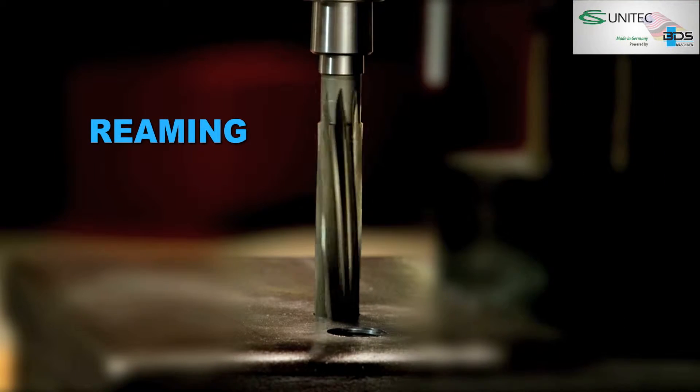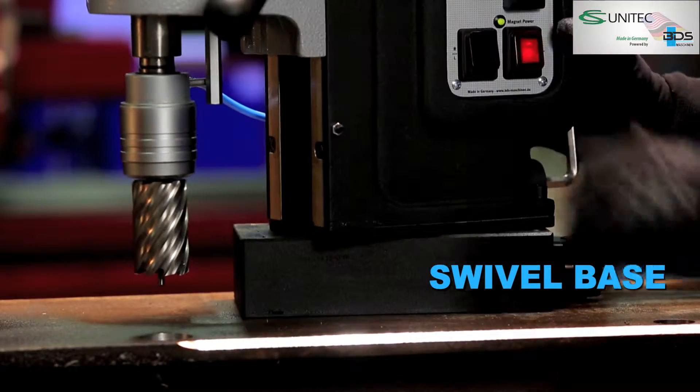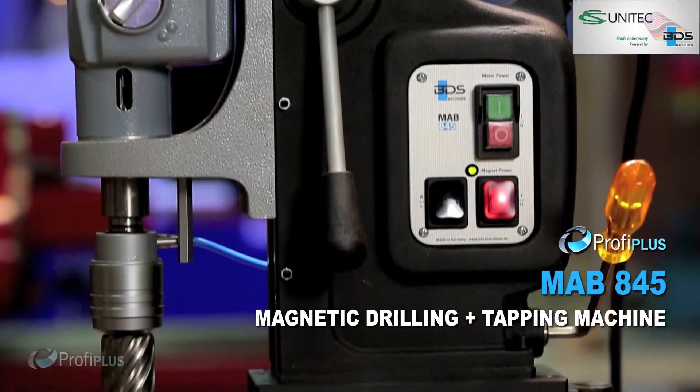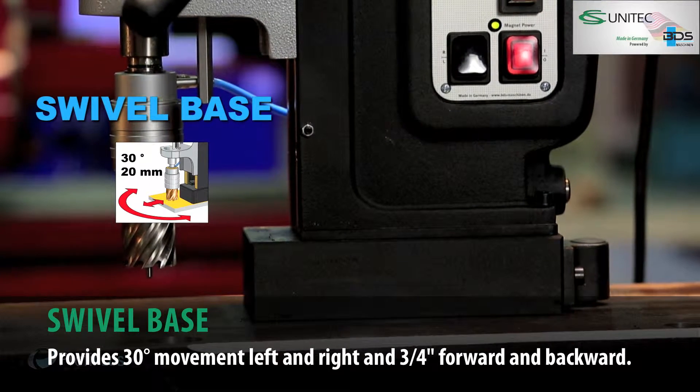Drilling, plus reaming, plus countersink, plus tapping. MAB845 Magnetic Drilling plus tapping machine from the Profi Plus category. Full performance, flexible and robust.